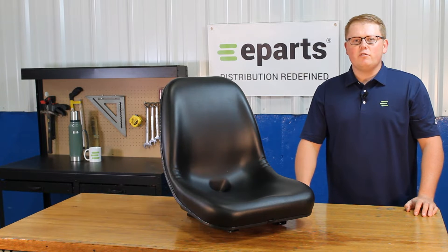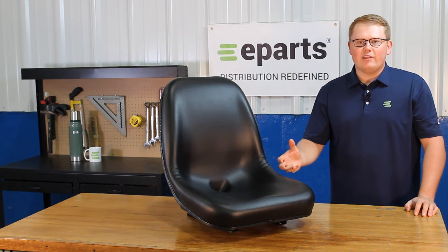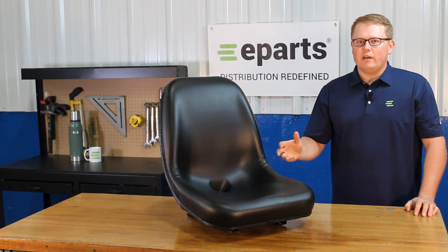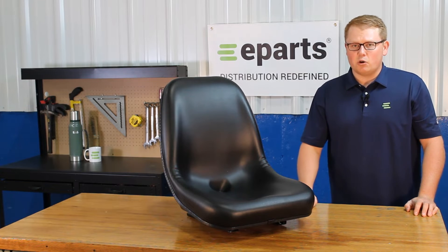Please feel free to reach out to us. We'd be glad to do a fitment check for you and make sure this is your right part number, or find you your correct part number and see if we have that in stock or where else you can find that. As it is a direct fit seat, that means it's not one that should fit or could fit — this will be a drop-in replacement for your OEM seat and will fit with no modifications required.